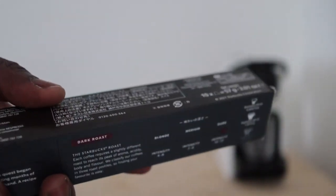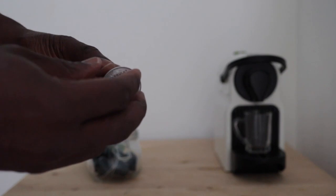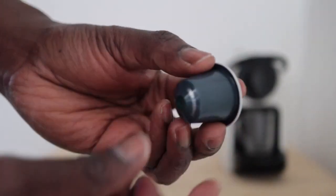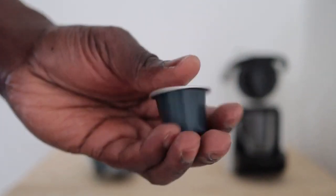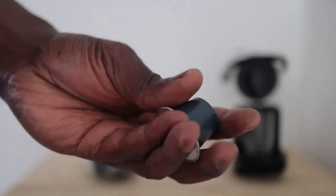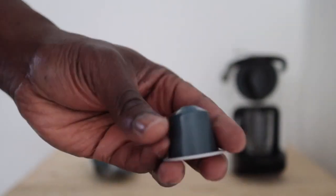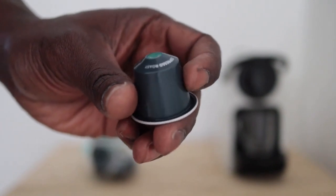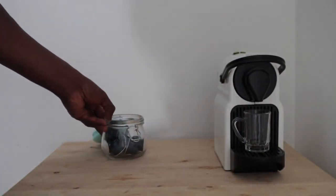The pod itself is made of plastic, it feels to me. So unfortunately they're not recyclable, so they would have to go in the normal bins. Sadly, I hope one day that Starbucks decides to embrace the environmentally friendly pods and make them compostable at least.